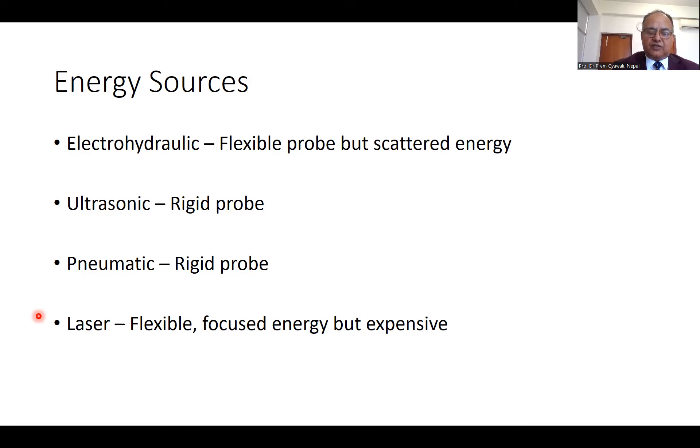Ultrasonic lithotripsy is a good source of energy, but the probe is rigid, so we cannot introduce this probe through flexible scopes. Similarly, pneumatic lithotripsy — in many developing countries, pneumatic lithotripsy is mainly used for renal or ureteric stones as well as bladder stones. But again, the probes are rigid, so we cannot introduce them through the flexible ureteroscope. Nowadays, the very versatile, flexible, focused energy comes from the laser, but at a cost.